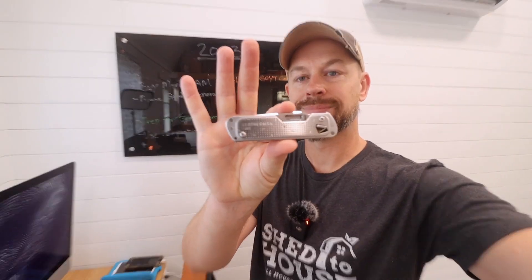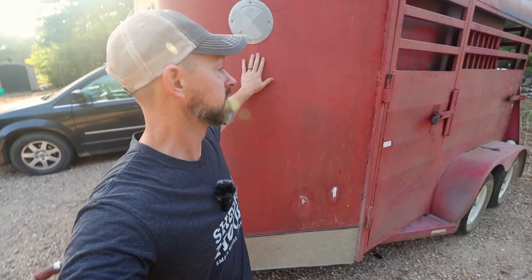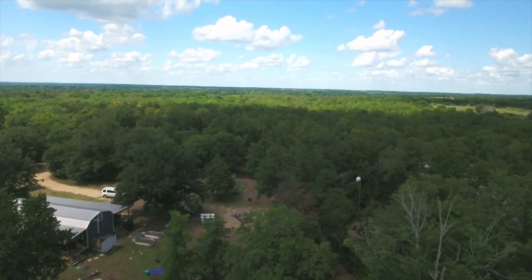That is my list for year two of building our homestead. Let me know if you like this, and soon we'll talk about all those bigger purchases in a future video when we were building our homestead.